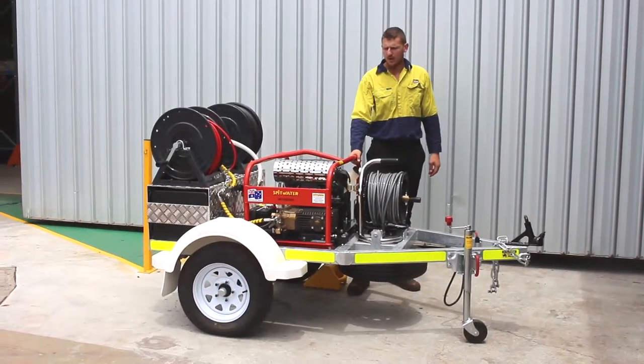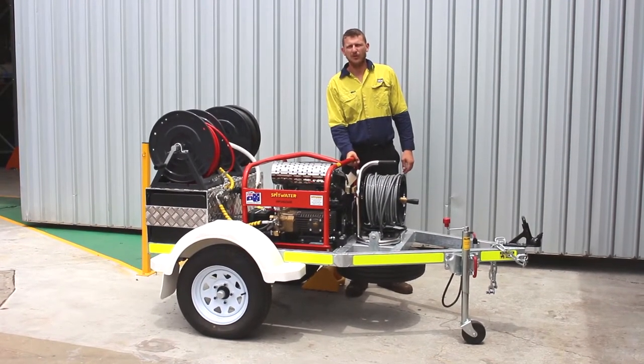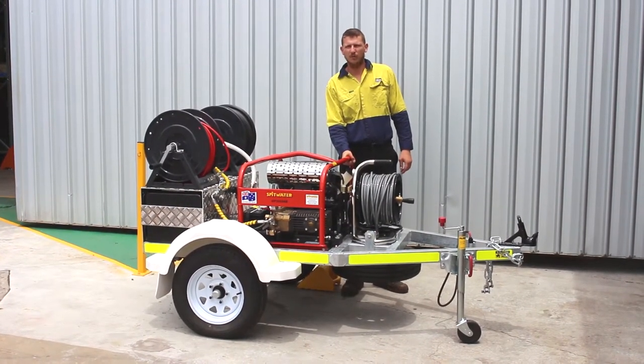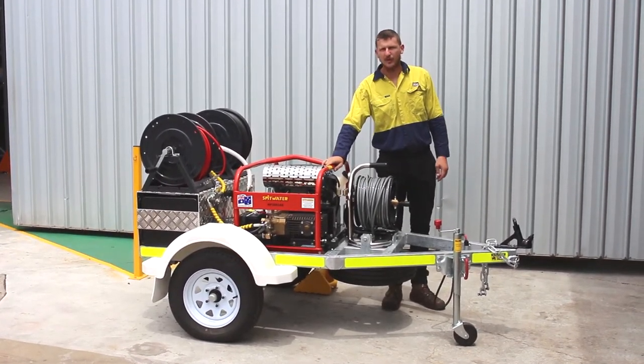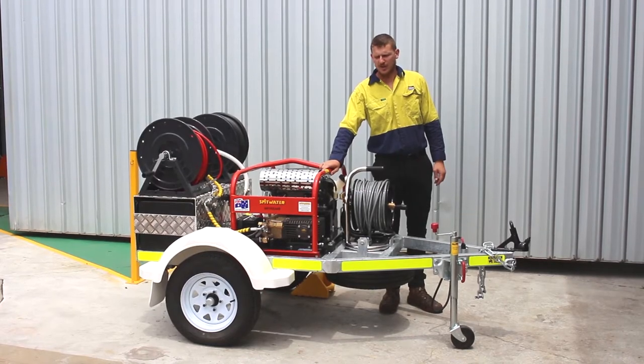The machine we've got on this small trailer is the HP 3523, genuine Spitwater made over in New South Wales. You've got 5000 psi at 23 litres a minute that'll take care of most drains for you.